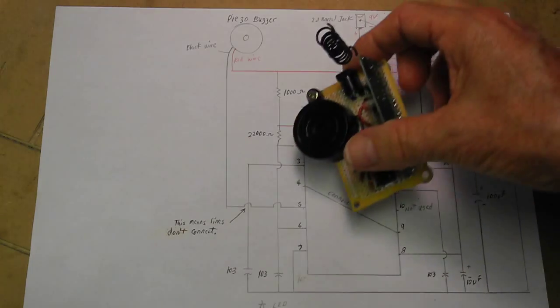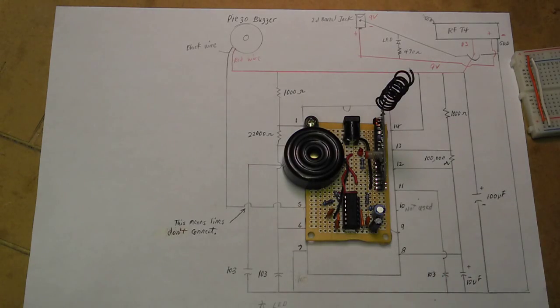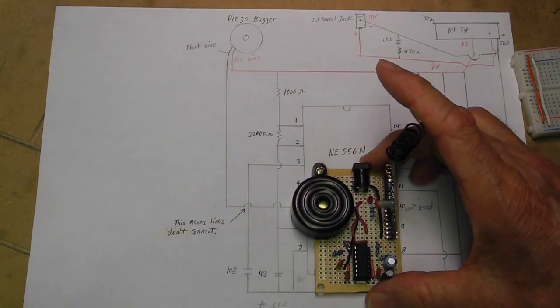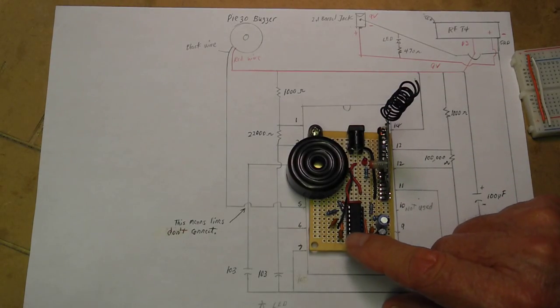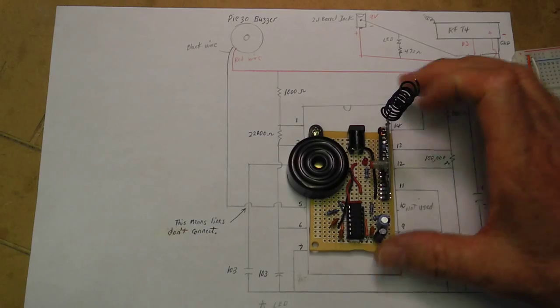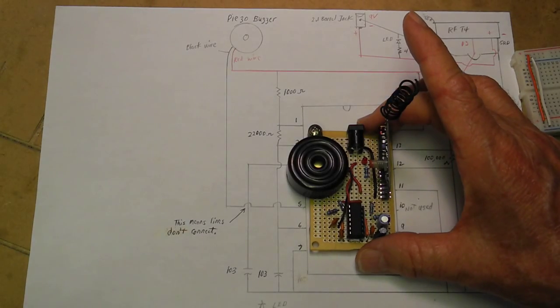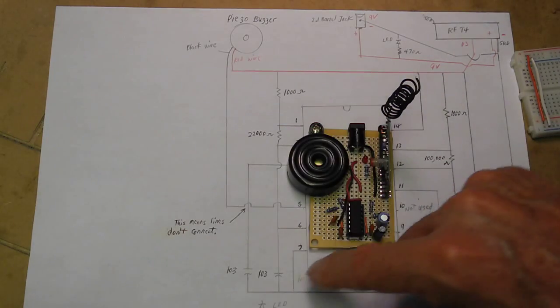So here's the build. Here's the NE556N chip, which is basically a 555 timer put into one package. There's a little indentation on the end of the chip — that's the top. That helps you locate the pins. This would be pin 1, 2, 3, and so forth, all the way down.